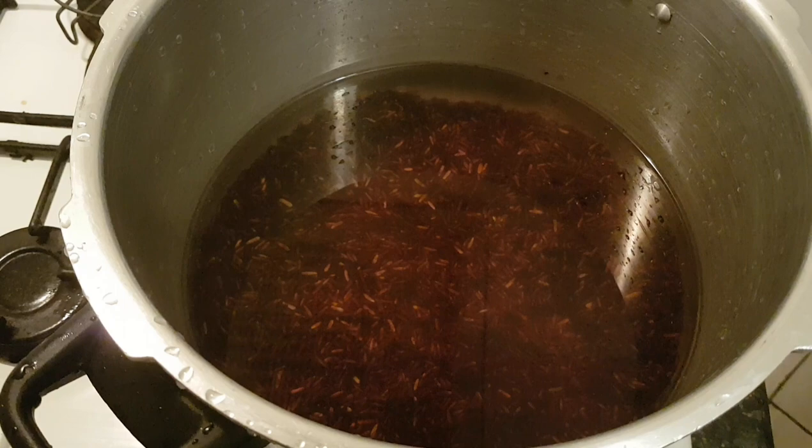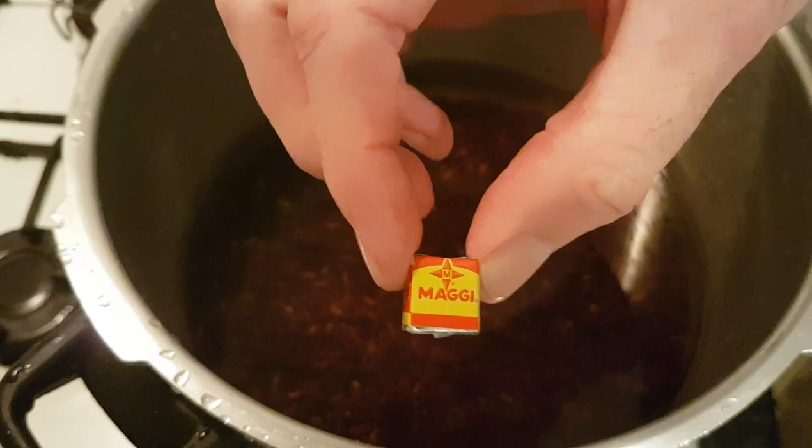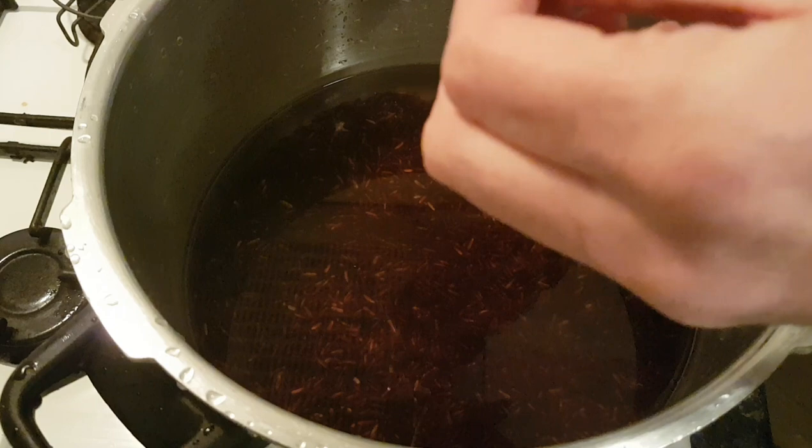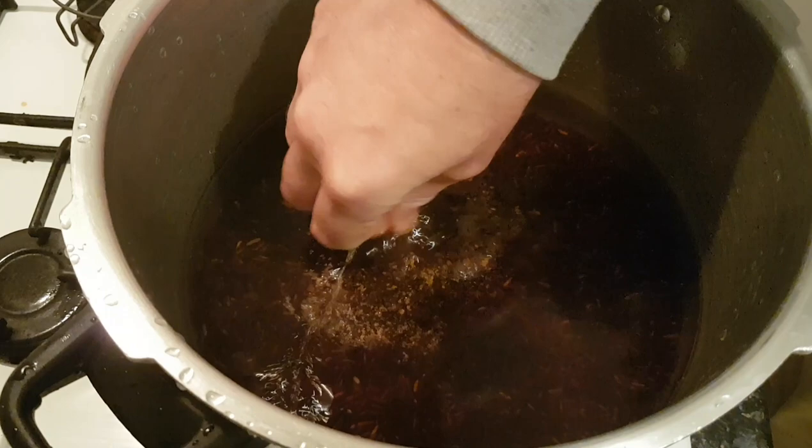You can use salt, but I'm actually using one of these Maggi stock cubes. Because it's really healthy rice, it's not the tastiest, and we have to sacrifice a little bit of flavor sometimes if we want to eat healthy. So one of those as a substitute for salt — that's just my take on it.